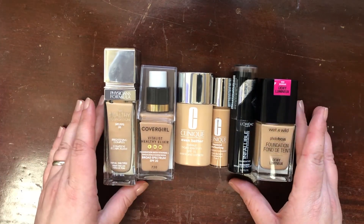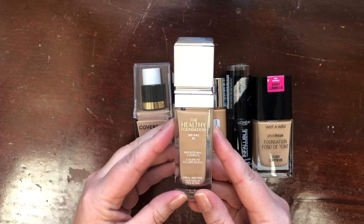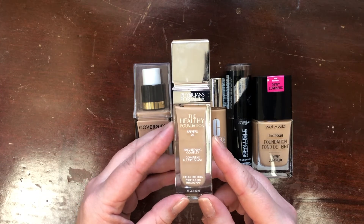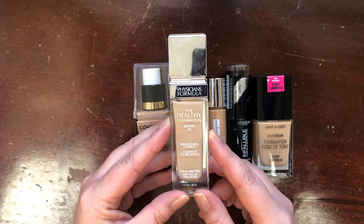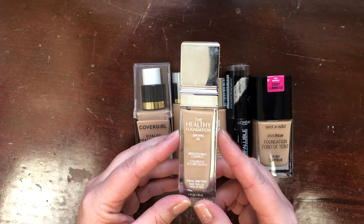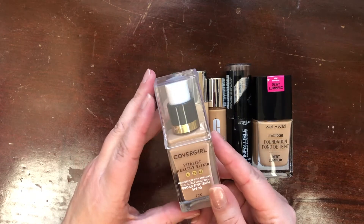In the category of medium to full coverage foundations — the first one I know I'm keeping is the Physician's Formula Healthy Foundation SPF 20 in shade LN4. I love this foundation. I'm hoping they're not discontinuing it — we don't really know yet — but if it is discontinued I will be picking up a backup. This is one of my perfect foundations, especially for filming and for days when I need my makeup to stay on and look fresh all day.